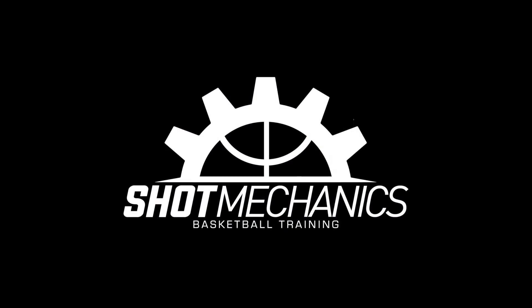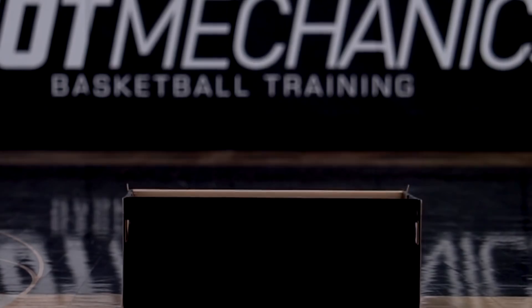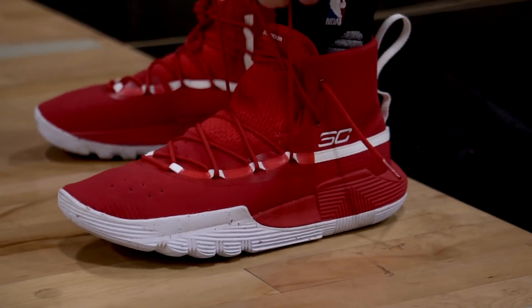Hey, what's good? Coach Collin Castello here with Shot Mechanics Basketball. And today, I'm going to teach you to nail half-court shots just like Steph Curry. My guys over at eSpace sent me over a few pairs of the Under Armour SC302. We've got them on feet, and we're going to learn to nail half-court shots just like Steph Curry.